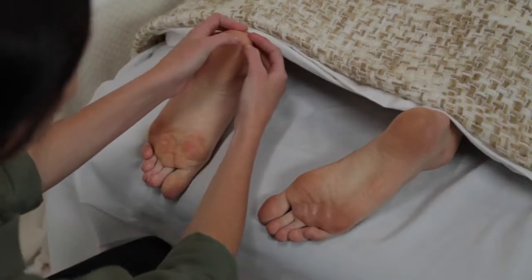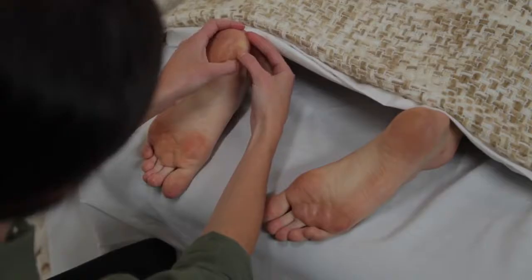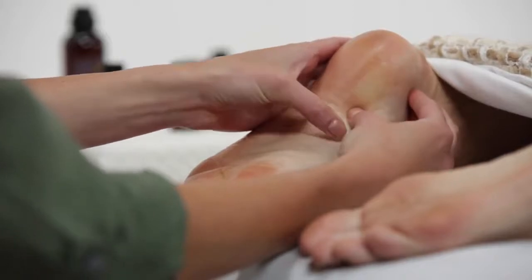Next, work through Zones 1 to 5 on the same foot, beginning in Zone 1. Start at the point of the heel and move to the toes by alternately walking each thumb vertically through each zone, applying medium pressure.